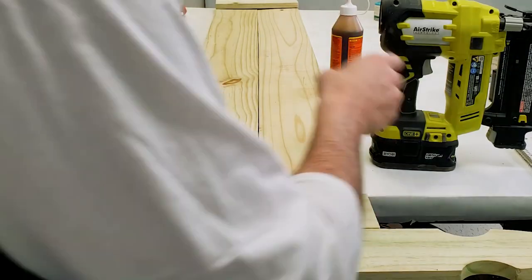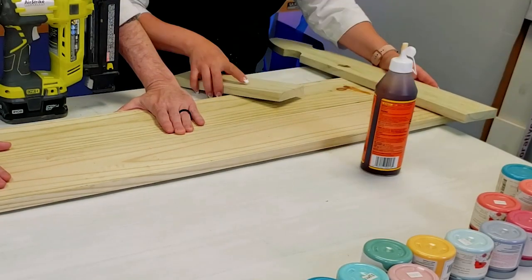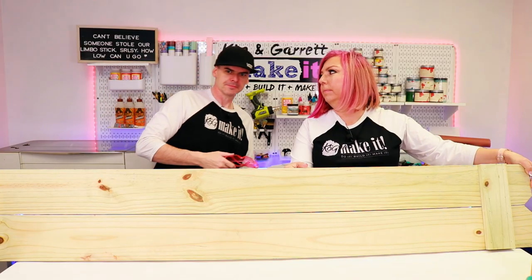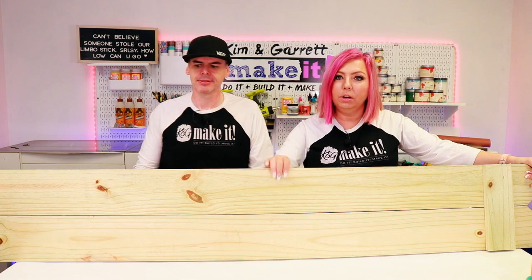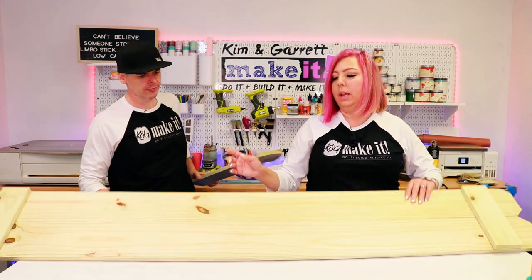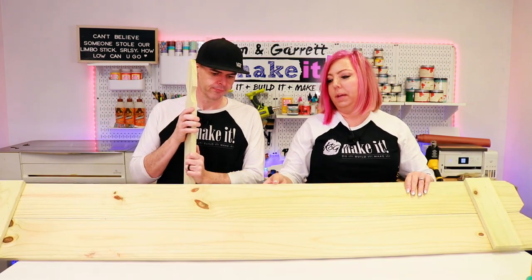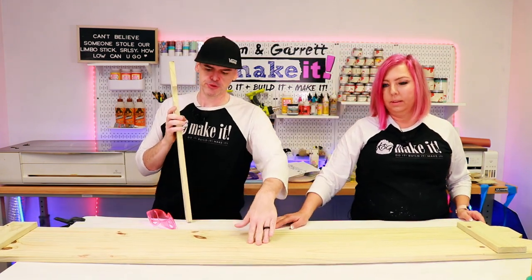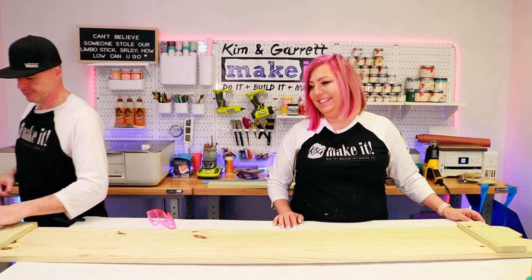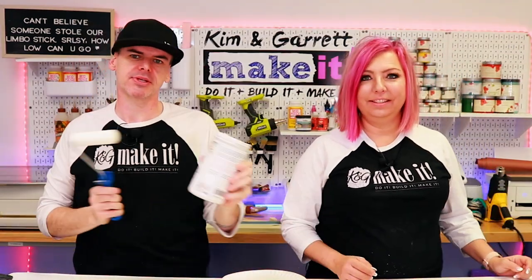If your pickets are a little bit warped — sometimes they are, sometimes they aren't — you can always put another brace in the back, a third piece, just to keep things square. These ones are pretty good though, so I think we're good for this time.